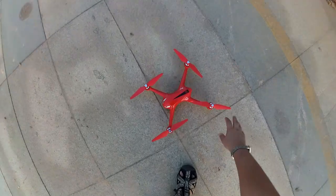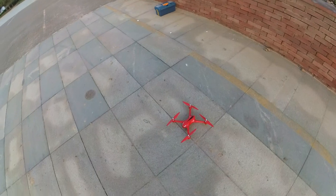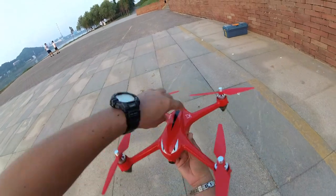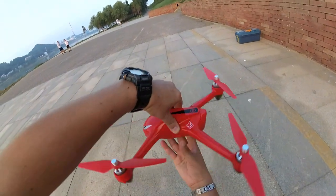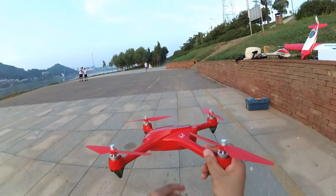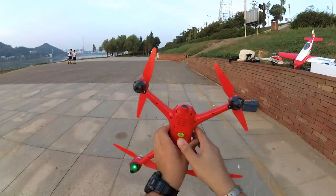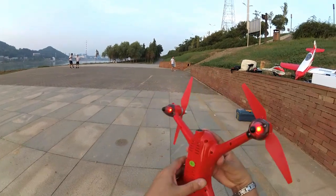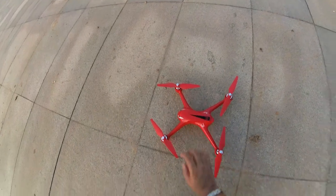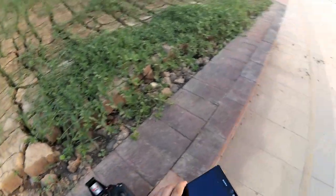Wait for it to initialize and then you have to do the compass calibration. Every time before flying you have to do the compass calibration — and I don't mind doing that actually, it's a good thing. The LEDs are blinking. I will rotate the quadcopter horizontally until the LEDs turn green and start blinking, then put the head up and rotate until you get solid green and solid red lights. Compass calibration is done — now you can fly.